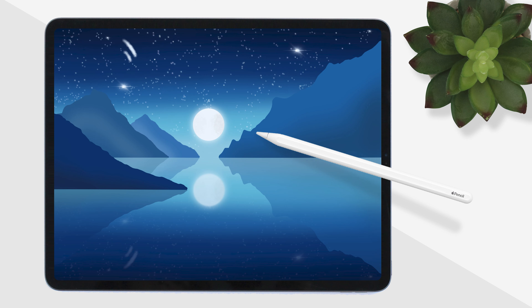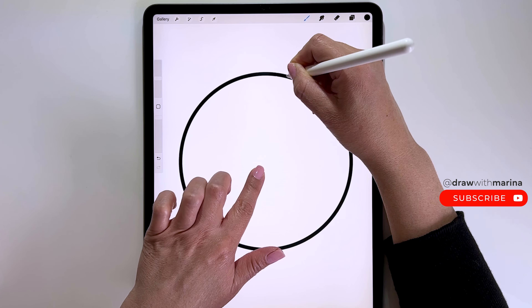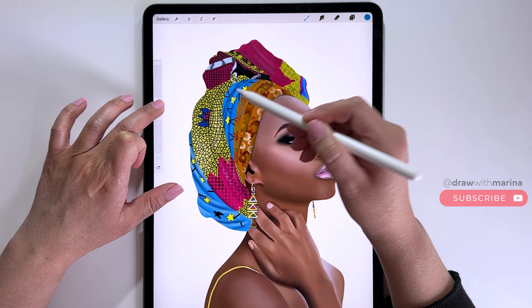Hey guys, today we're going to be drawing a twilight landscape. I'm using the iPad Pro with the Procreate app. If you're new to Procreate, I also have a video called 25 Procreate Tips and Tricks, which is good to watch first because as I draw, I'll be using these actions. I will link that video below.